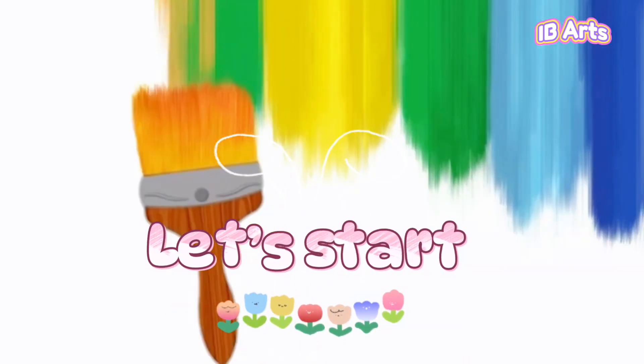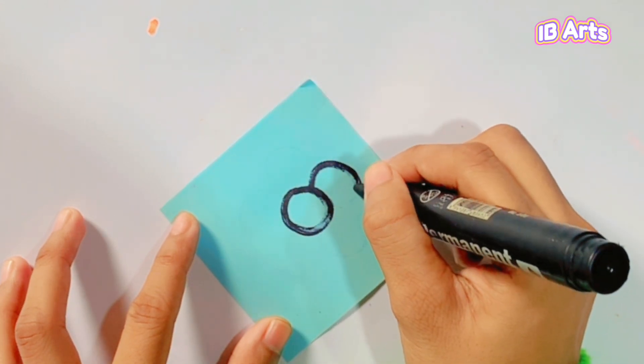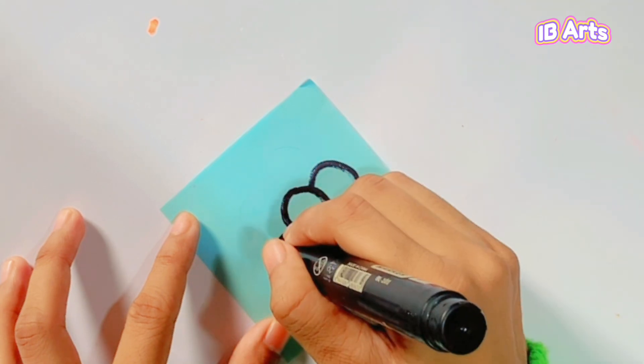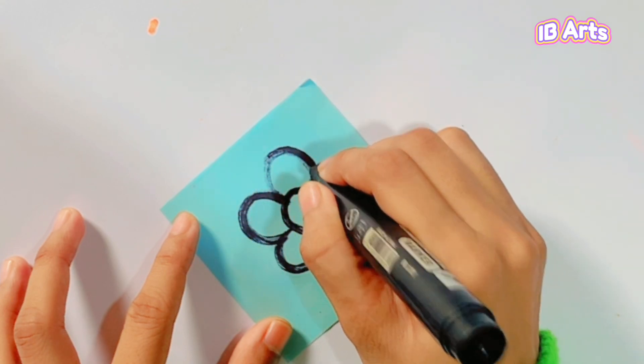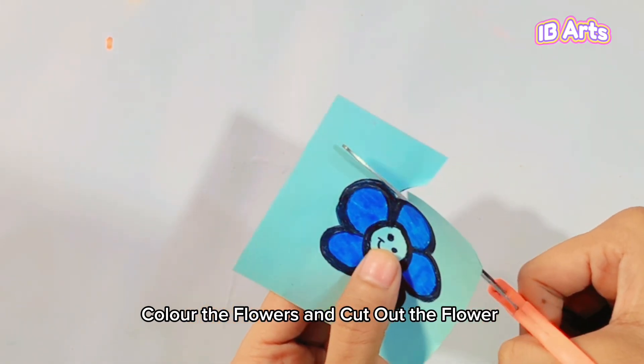Let's start. Use a marker and draw your petal shapes. Color the flowers and cut out the flower.